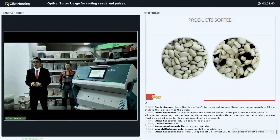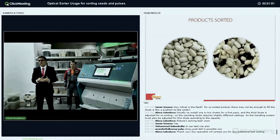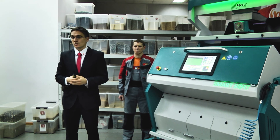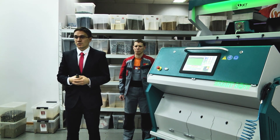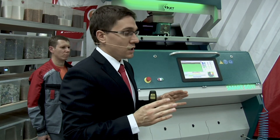Our specialists will contact you for any additional test sorting and you may send your sample. Also, if you write where you are from, maybe we have a dealer there. We also attend many exhibitions during the year. We will be at Agritechnica Show, and my colleague will send you the link to the invitation — in Germany we'll be there with our color sorter, including a belt-type color sorter. We will make all the tests for you with you, you will be able to touch everything.